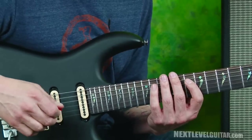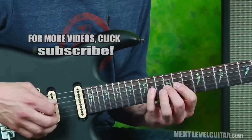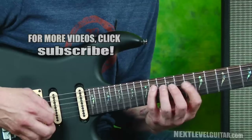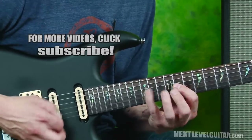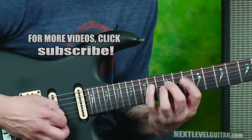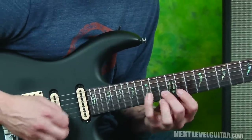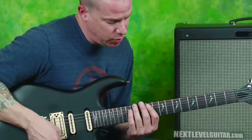That's another one that he does too that I stole from him. So we're going to go like this — a lot going on there. Even that one will be fun to kind of mess with. So that's going to be like descending triplets.